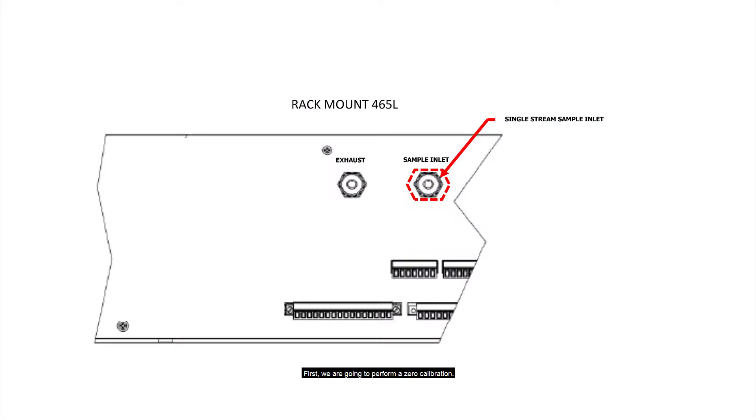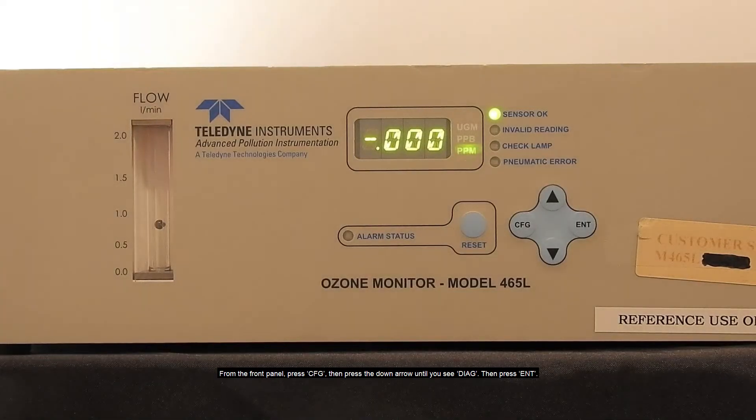First, we are going to perform a zero calibration. Start by connecting the zero air source to the sample in port of the 465L. From the front panel,